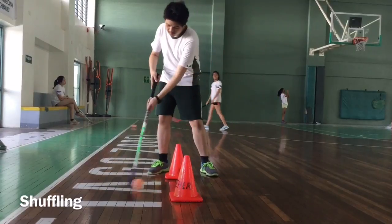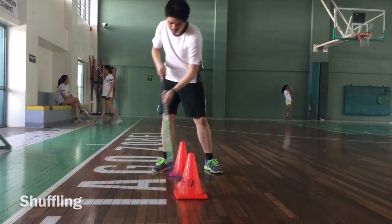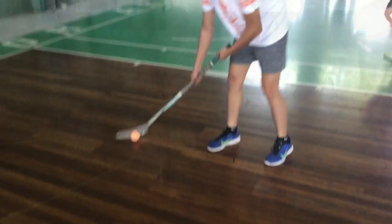Shuffling: Don't dribble the ball in multiple directions to confuse attackers. Don't dribble when running at full speed, as it would slow you down.